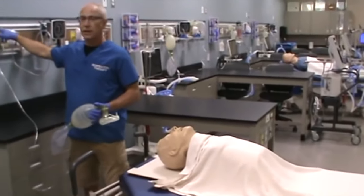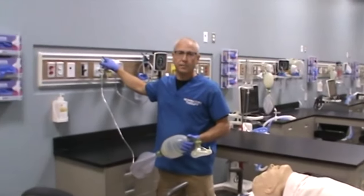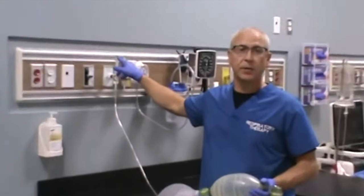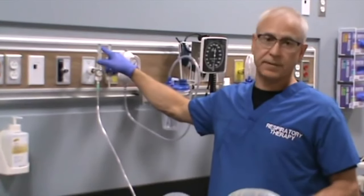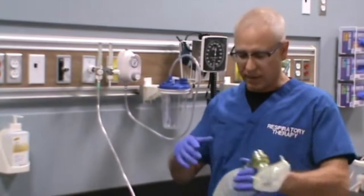Right now when the ball and the flow meter goes beyond the highest setting, we call that flush or full line. We don't know exactly what the flow is coming into the device, but we know it's going to be higher than 15 liters a minute, because 15 liters per minute is the highest setting on our flow meter. So it's going to be an excess of that.